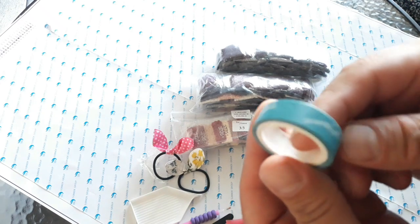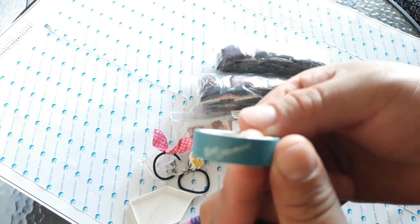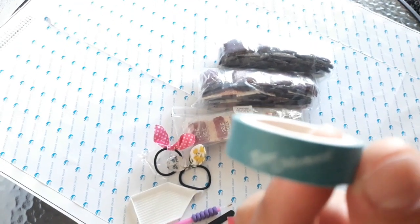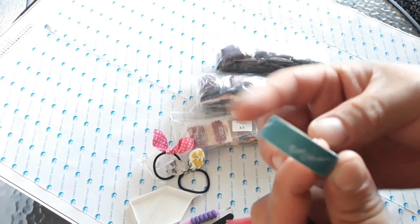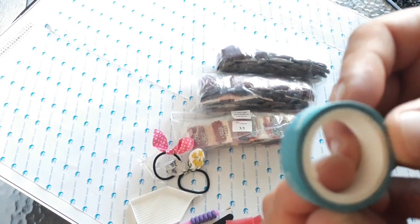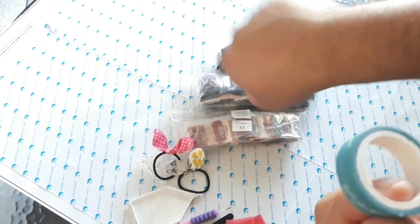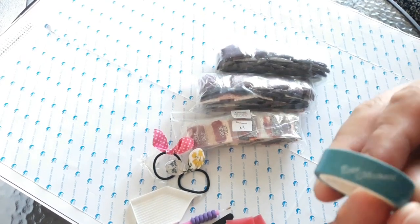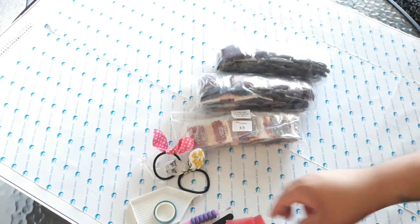It says Every Moment on it — it's blue washi tape. If the borders of the diamond painting have more adhesive, you put the washi tape around it so you won't get the adhesive dirty or get the canvas dirty.